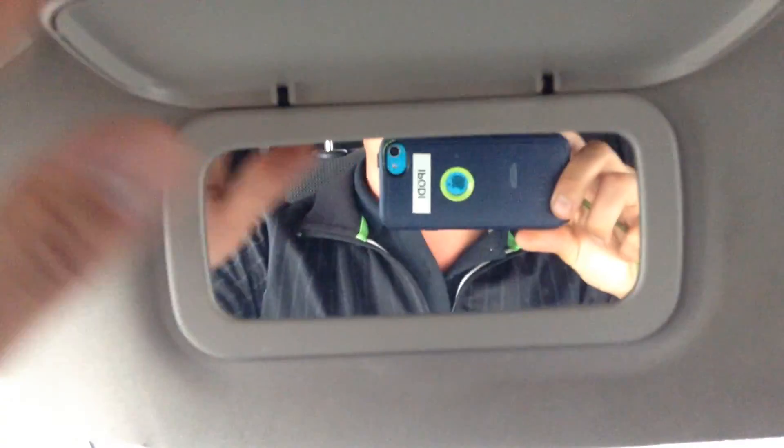You've got your dome lights up here and a vanity mirror right here. It's a cloth interior, it's well kept and in good condition — it wasn't a smoking vehicle, so no cigarette burns or anything like that.